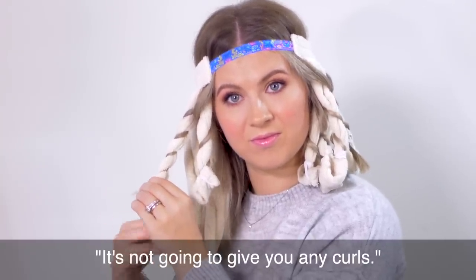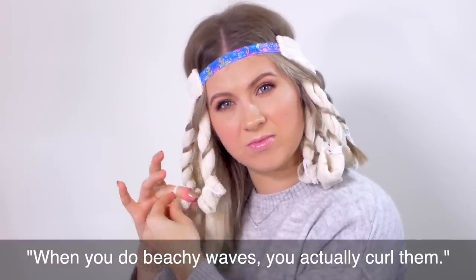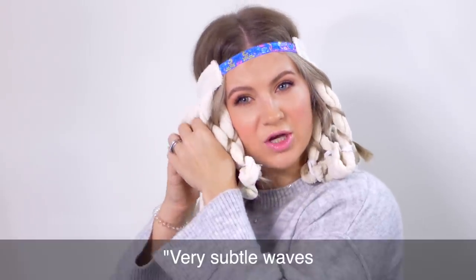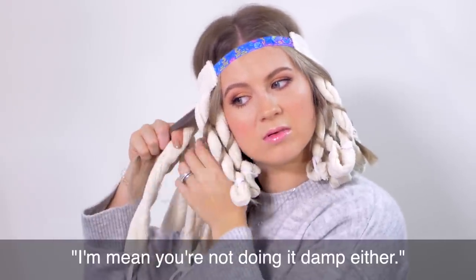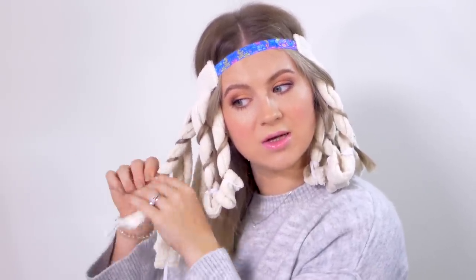What are your predictions — do you think it's gonna look good, or do you think this is a waste of time? I think it's gonna give those beachy waves. It's not gonna give you any curl. But we like beachy waves around here. When you do beachy waves, you actually have a curl — it's just gonna be a very subtle type of look, very subtle waves. You're not doing it damp either. Well, I want to see what we can accomplish in 20 minutes with straight and dry hair and see if this actually does anything.